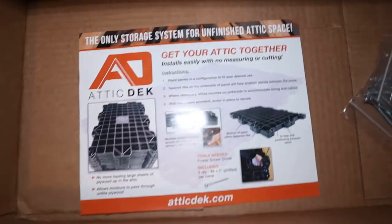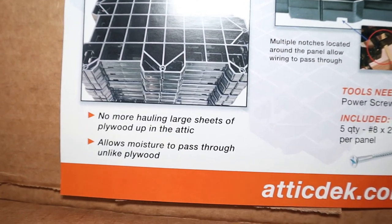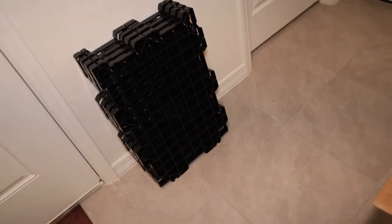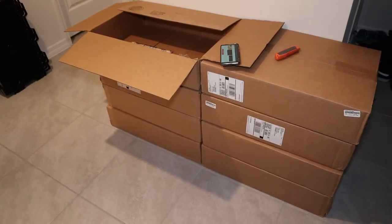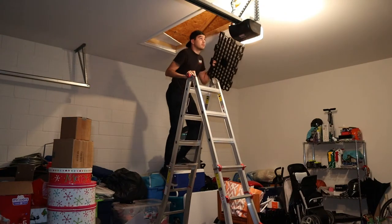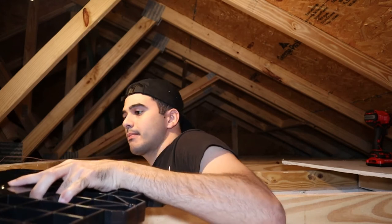I just took out the deck panels out of the box. One of the benefits is no more hauling large sheets of plywood up into the attic, and it allows moisture to pass through unlike plywood. One box brings the hardware to install it and four panels for the deck — that's about 10 square feet per box. I got eight boxes, so 80 square feet. Hopefully that's enough space to store most of my family's things. The panels are much lighter than plywood would be and I don't have to cut anything to size — it's already done for me, so this makes the task overall a whole lot easier.